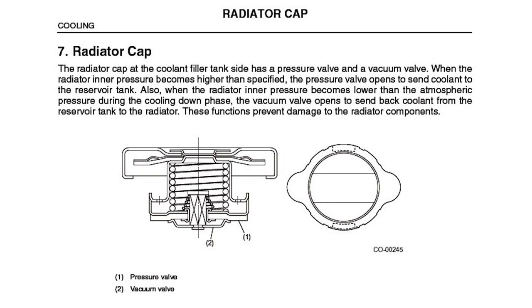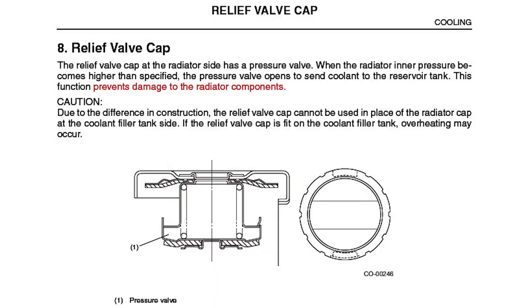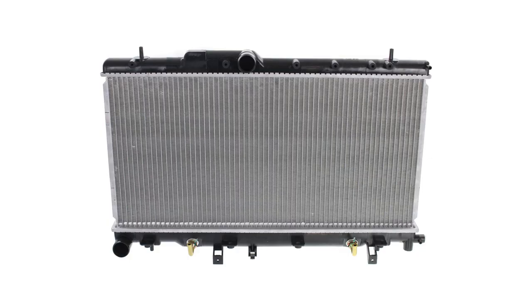So why are there two caps in the first place? In doing research, I have a guess, and part of the guess comes from the nomenclature. What Subaru calls the radiator cap in the service manual is actually the cap on the expansion tank. The cap on the radiator, Subaru calls a pressure relief valve. Back in 2002–2003, the WRX radiator did not have a cap on it — that radiator was sealed. There was only one radiator cap in the whole cooling system, and that was on the expansion tank.